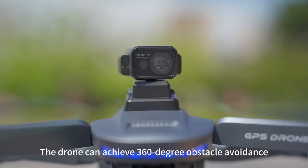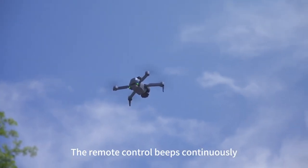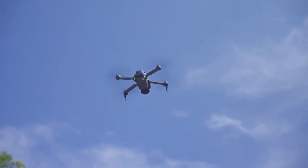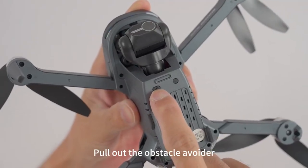The remote keeps beeping while installing the obstacle avoidance device. Pinch the incisions on both sides of the obstacle avoidance device hard when taking it out, then pull it out.